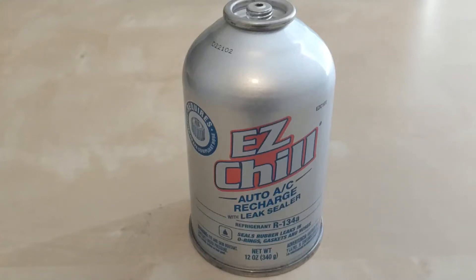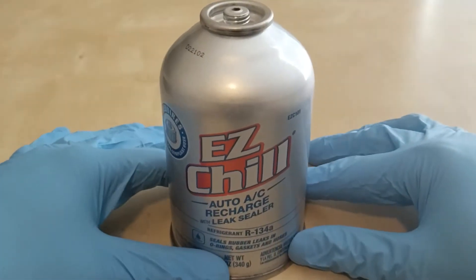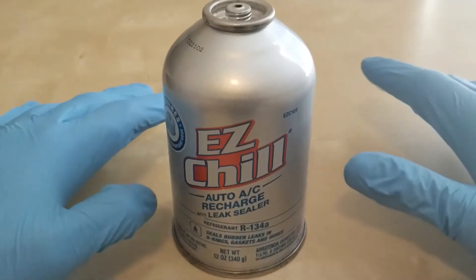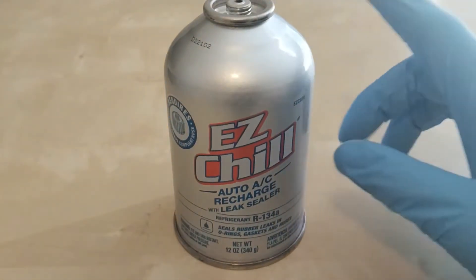I was looking for a freon or a refrigerant to add to my car because it was running low on charge and seemed like it needed to be recharged, and I came across this product.